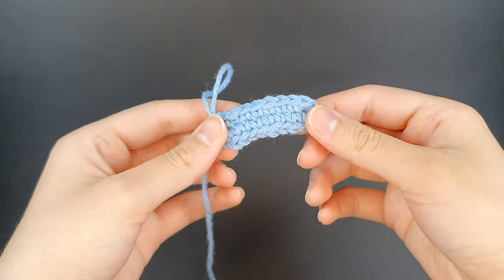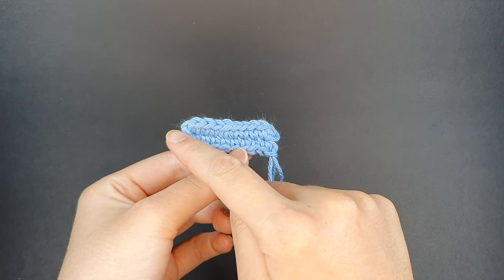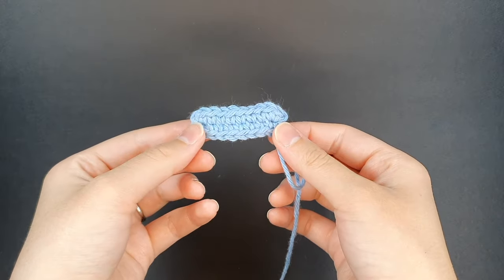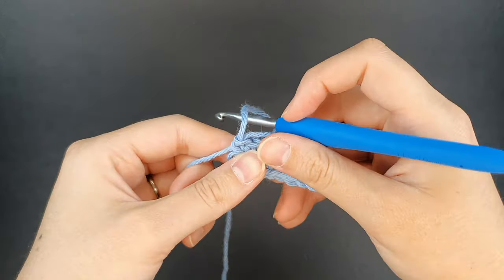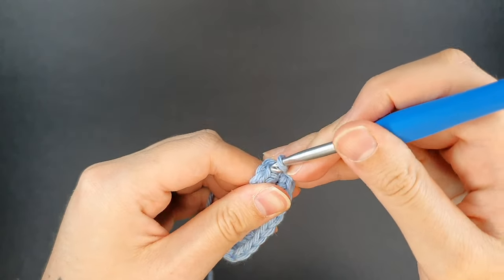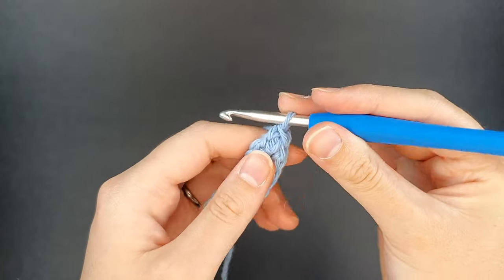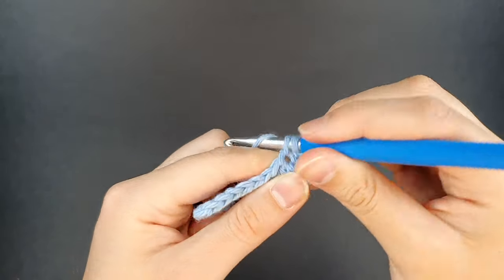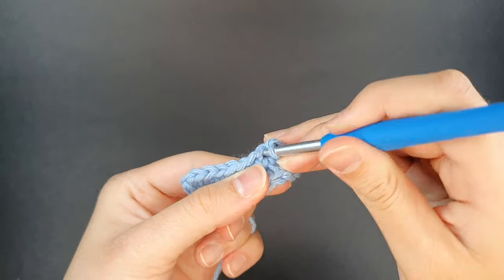To recap: to create the oval we first started with an increase, then worked all the way across with single crochets, increased at the end, single crocheted along the bottom. For rounds two and three and so on, you would continue working in the round in a similar fashion. For round two, we're going to attach our hook back in, tighten up our yarn, and start off with a single crochet. Depending on your pattern and how many increases are asked of you, you may only create one stitch. In this particular case with four stitches at each end, I'm going to create round two with two increases in those stitches.